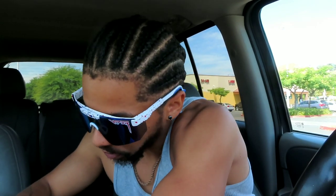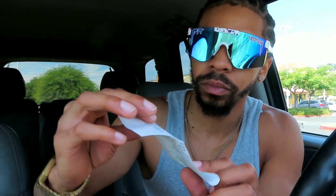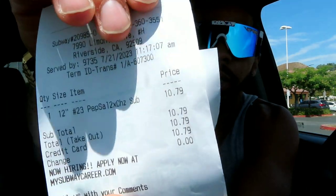Let me show you guys the price real quick. For this sandwich — the Hotshot at Subway, go try it out — it was $10.79, and after tax it also came out to $10.79. That's pretty weird, but anyways, that's the price, just in case y'all think I'm playing. $10 is not bad for Subway for a foot-long.